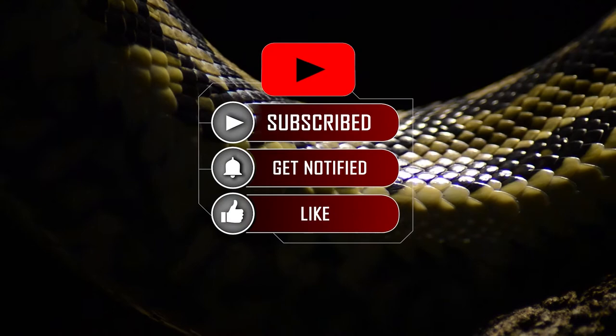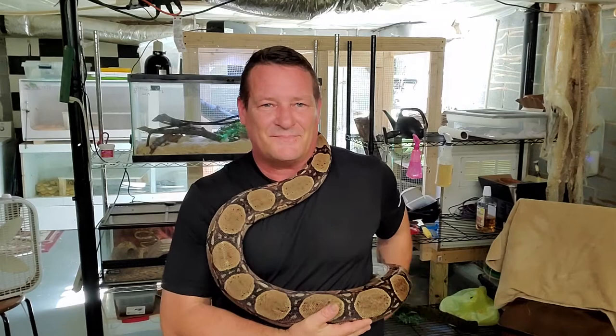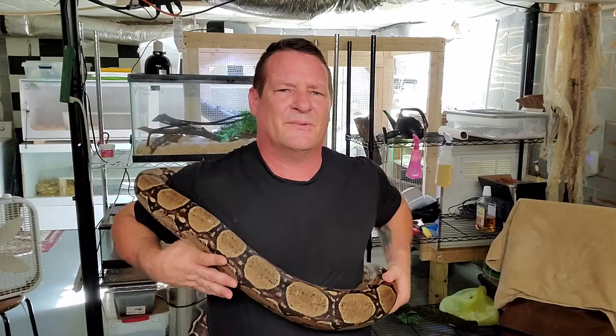Hey guys, welcome back. Charlie and I are going to talk about feeding today. A quick intro on him: he is a boa imperator and a bit of a rescue. The folks we got him from had a house fire - it wasn't a total loss, but it was enough to get the electricity turned off. They were in pretty bad shape, and he was pretty cold and had a pretty bad respiratory infection when we got him.